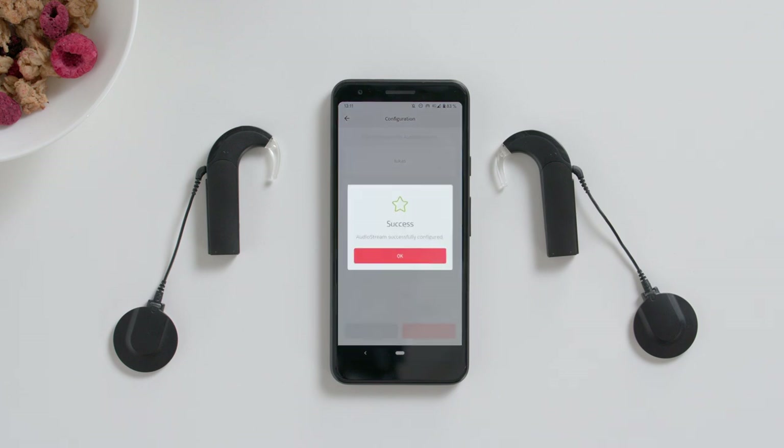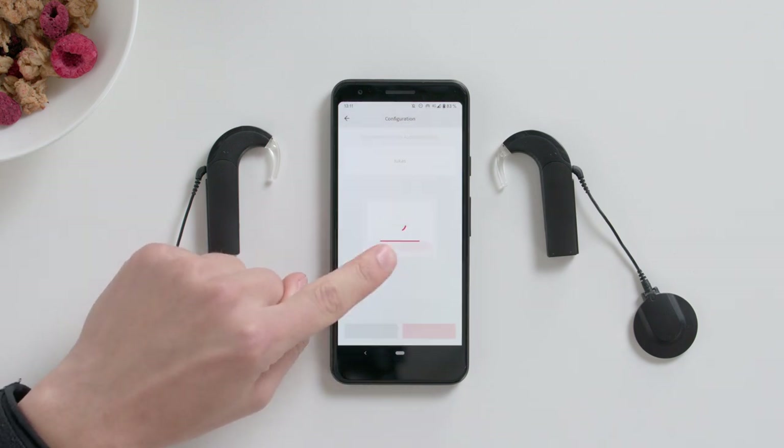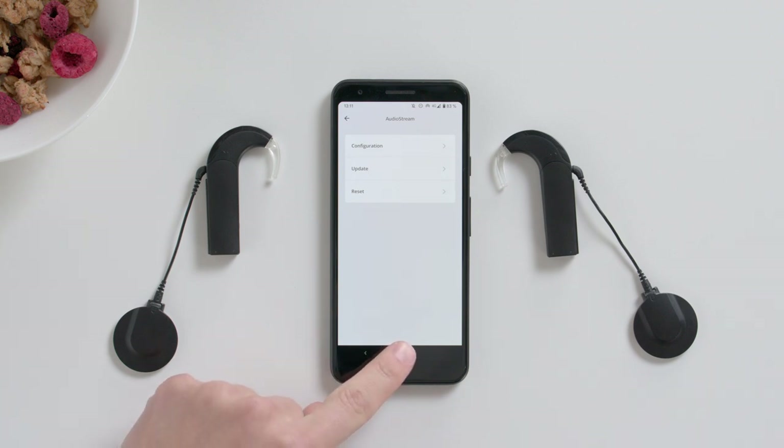Once it has paired successfully, tap OK. Then exit the AudioKey2 app.